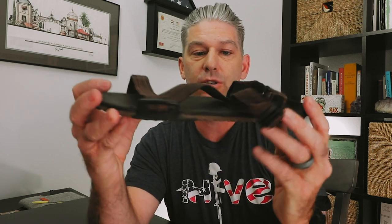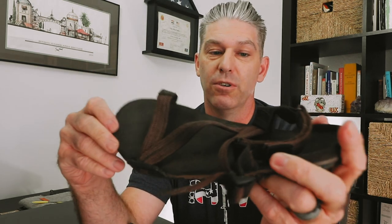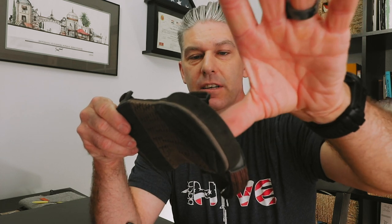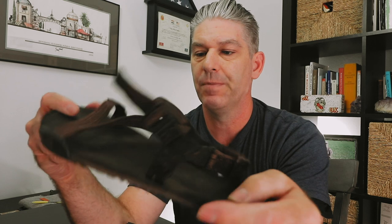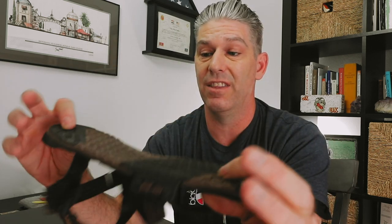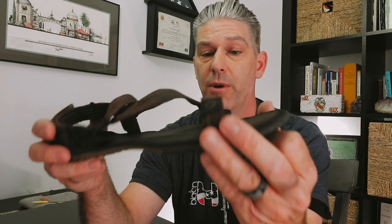Next I moved up to these — the Xero Shoes Z-Trails — and these have been my go-to for the last two years. Absolutely love these. It's a little bit stronger tread, a little bit thicker, and has kind of a lip on the back. The footbed is a little softer and cushier than the Unshoes, though the straps are a little thinner. I'd actually prefer the straps to be thicker, but I haven't noticed any performance issue with the Z-Trails — they've been fantastic. They show almost no wear after two years as my primary hiking shoe. I think they look stylish, though my wife doesn't agree. They're very similar in look to Chacos and Tevas, and those are my go-to hiking sandals.